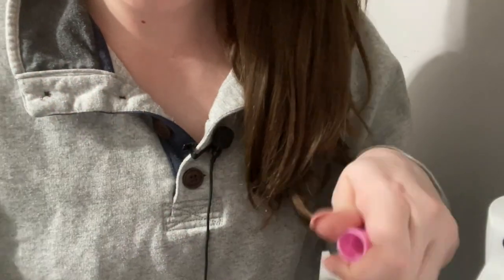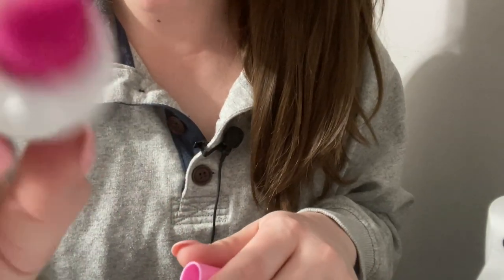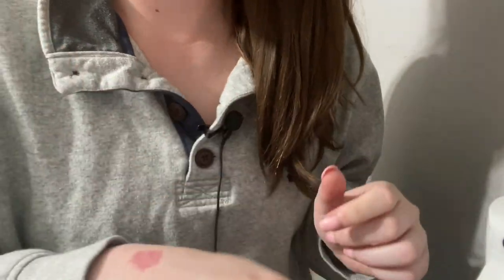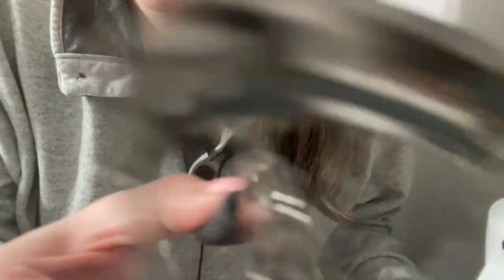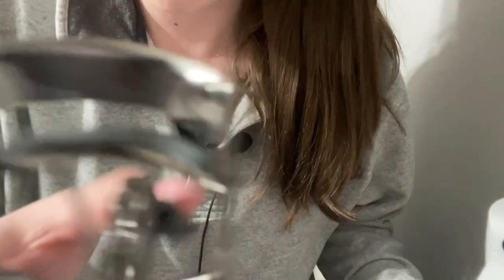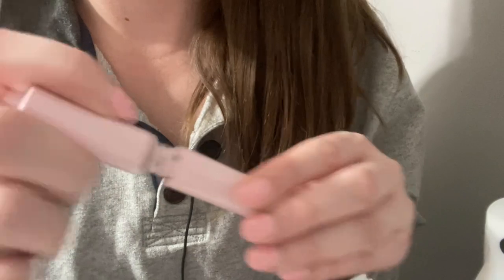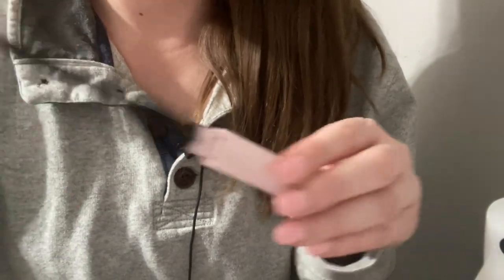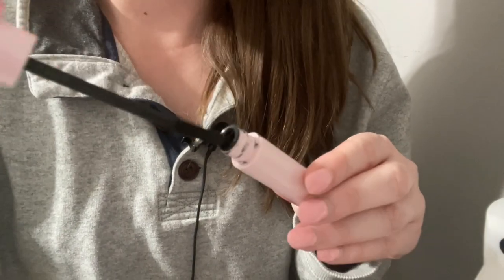And we'll do also a little bit of blush. Okay, a little bit of blush. Just go ahead and blend that out with a brush. Great. All right, next up we're gonna curl your lashes. A little bit more, just one more pass. Great. Okay. Now we'll go ahead and add a little bit of mascara. Wonderful.